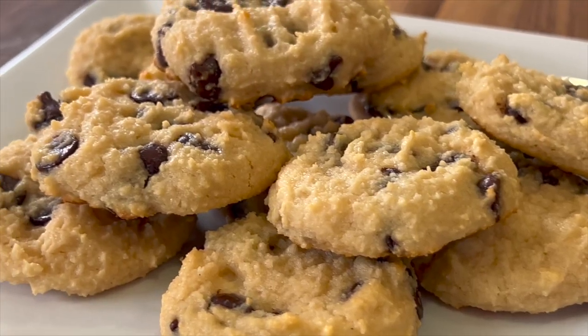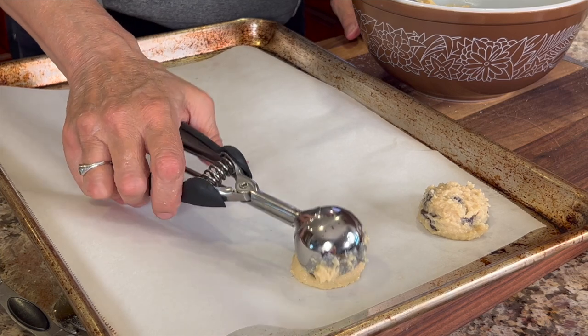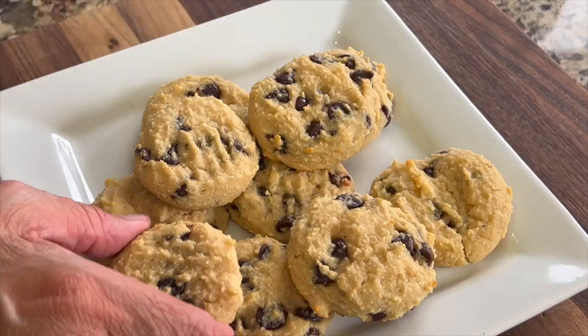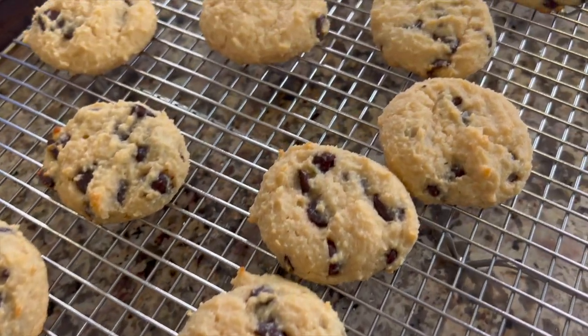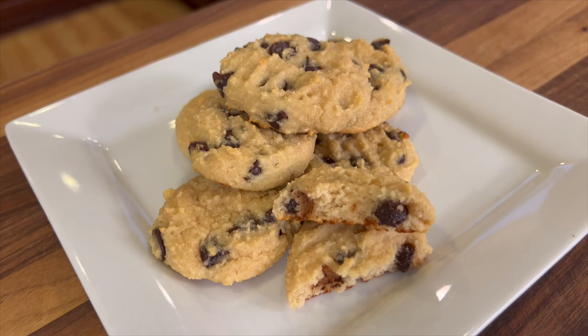Today we're making cottage cheese chocolate chip cookies. These are gluten-free, they're dairy-free depending on which chocolate chips you use, and they're egg-free. These soft and chewy cookies are packed with protein, sweetened with maple syrup, and best of all, they're guilt-free.